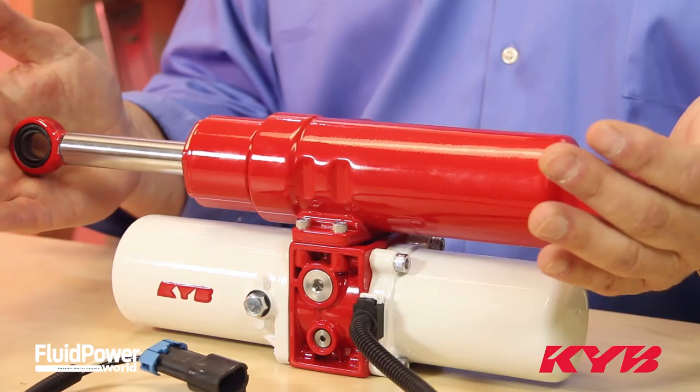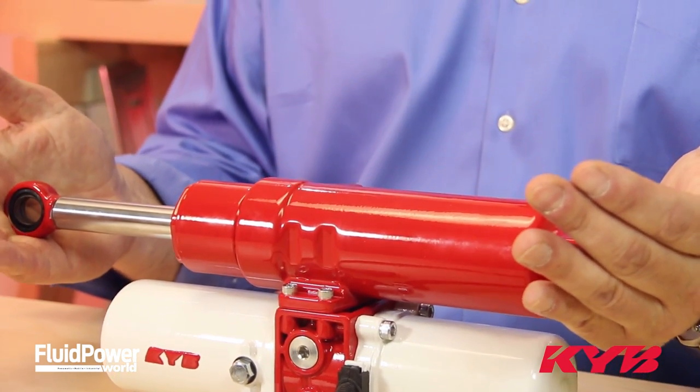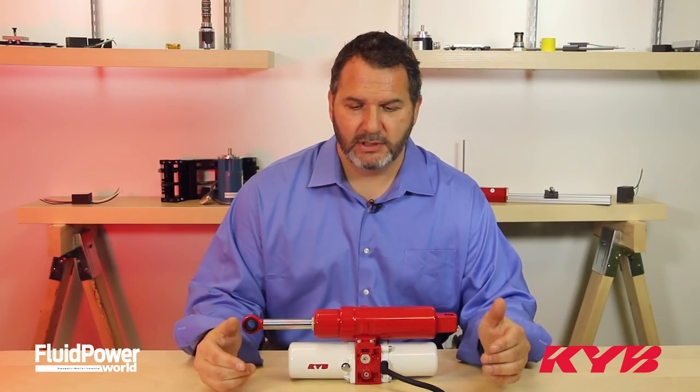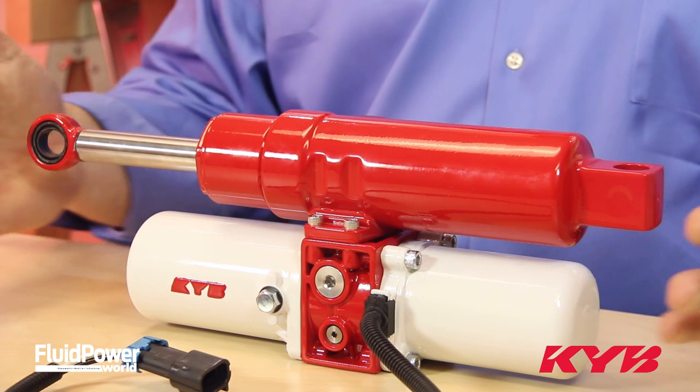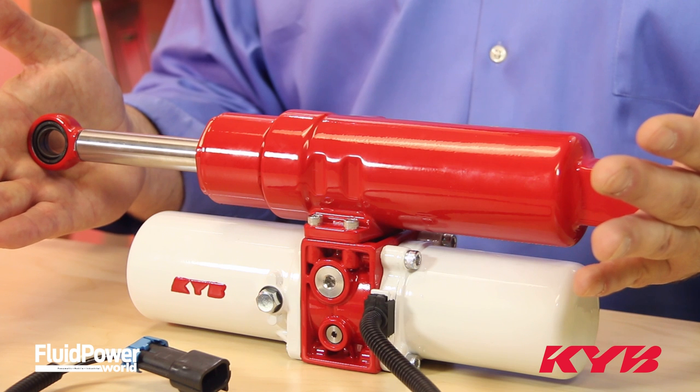As you can see, all of the hydraulic components are contained in this one compact unit. It only weighs 11 pounds and has a center hole to center hole mounting of as little as 11 inches.